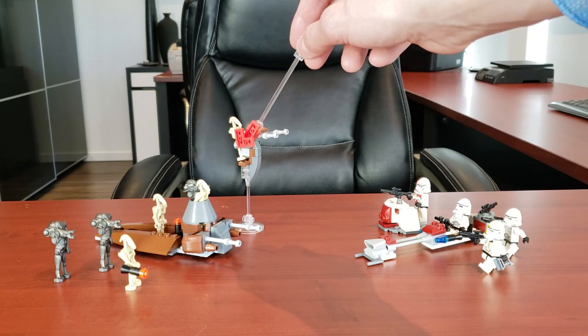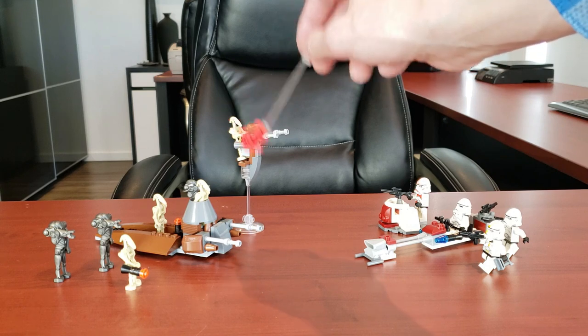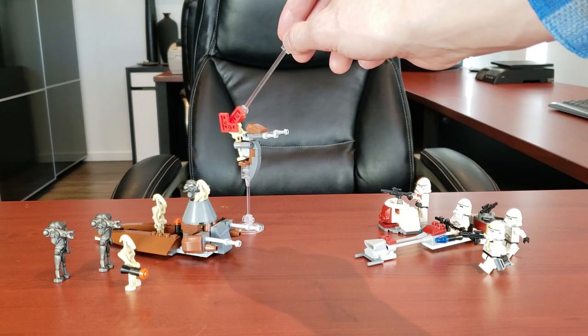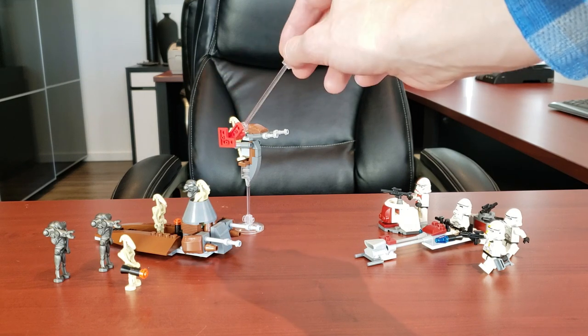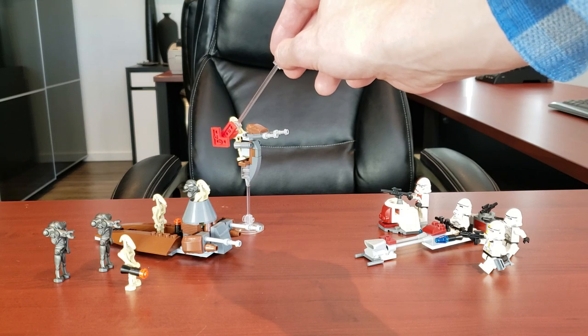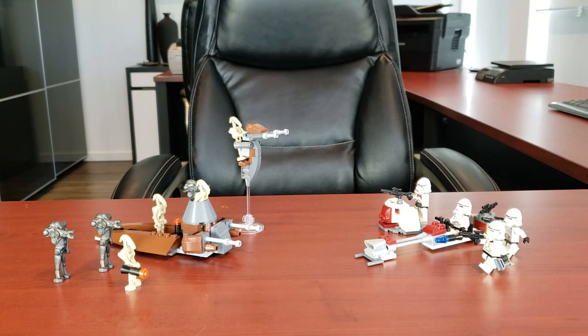On the left we have the LEGO Droids Battle Pack. One of the things I love about these is how simple the names are. That's set 7654, it had 102 pieces, seven minifigs, retailed for $10 US, and came out in 2007. Nowadays the set's going for $44 new or $25 used.